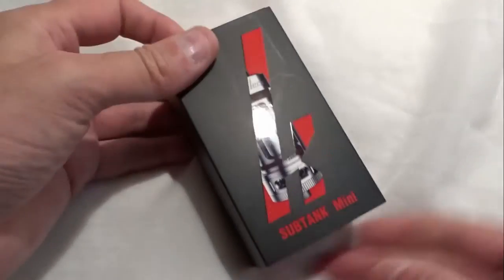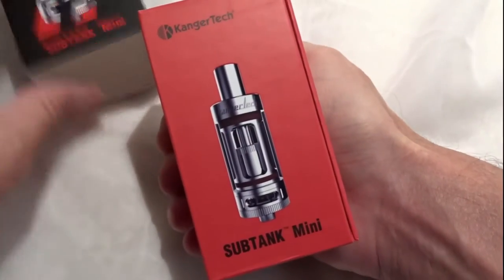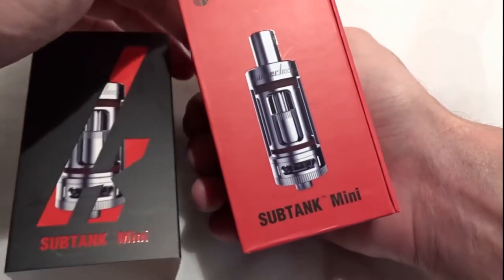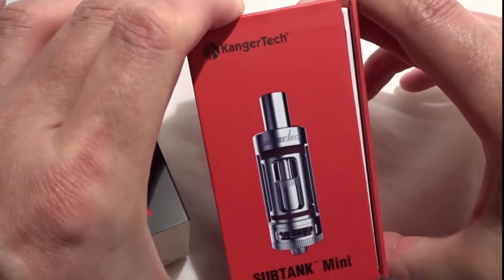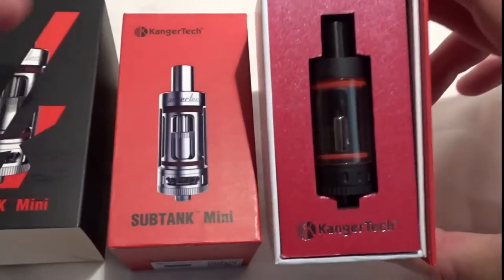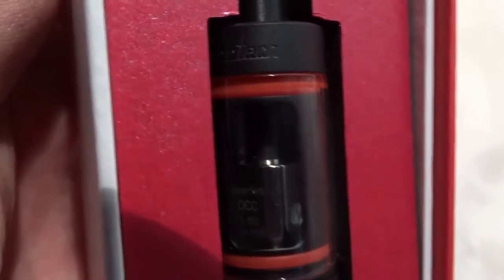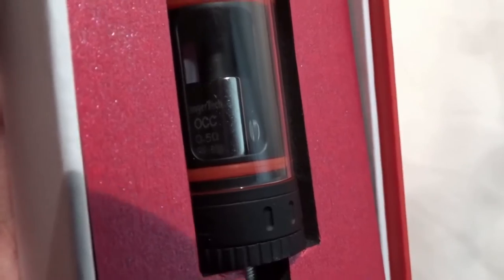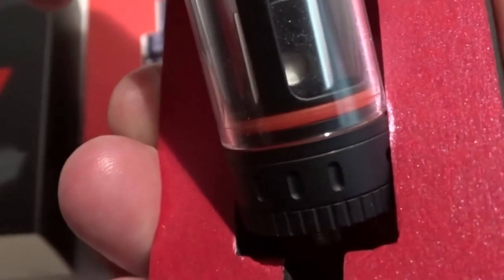Vape review — Android Vaping Tech. Here we have the Kanga Tech Sub Tank Mini. It comes in three different colors: silver as shown in the packet, white, and this black with red. It's a sub-ohm tank with a matte black finish. Inside you can see the coils — they've made things a bit easier. It holds four and a half milliliters of liquid.